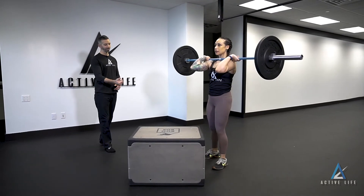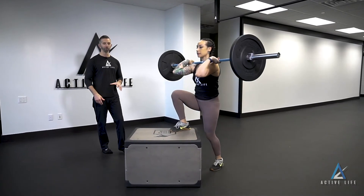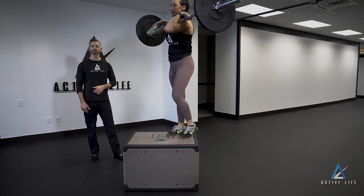So if you step up with your right, we're going to go ahead and step off with our left. All of the work is being done by a single leg. These are front rack box step ups.